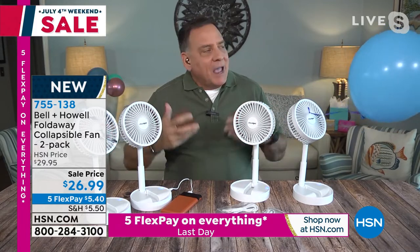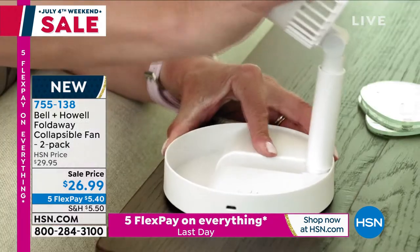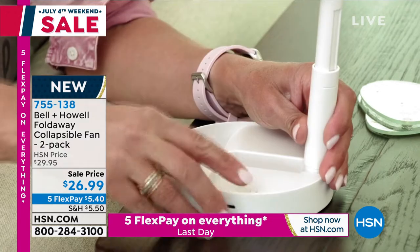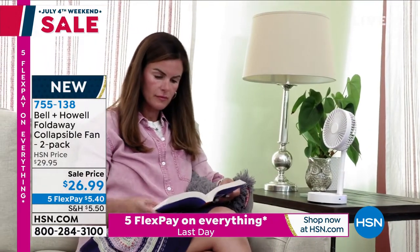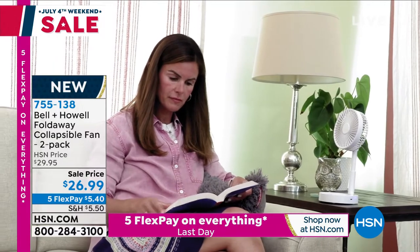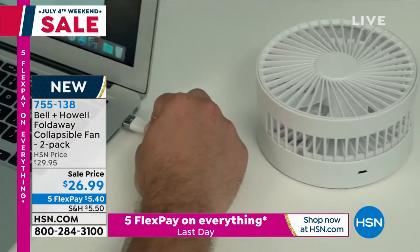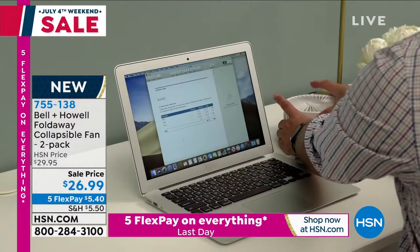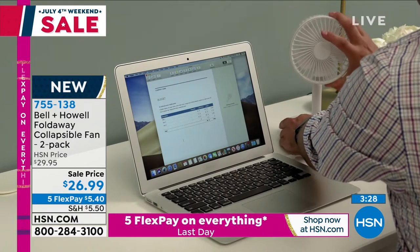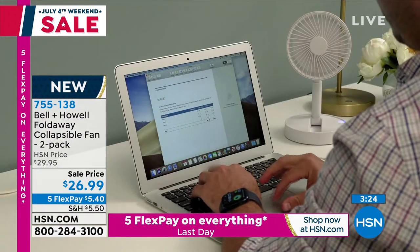So if you're sitting outside on a really hot day, or inside where your significant other says we're not turning the air down anymore, this is absolutely perfect to keep by your chair or take outside. My wife and I will be sitting out on our back porch with no breeze, and especially here in Florida the humidity is like 500%. You're sitting there wishing for a breeze — this is my portable breeze. I take it everywhere I go.